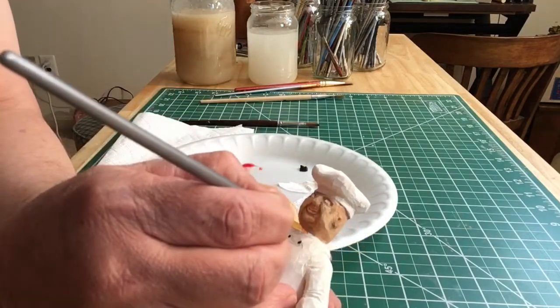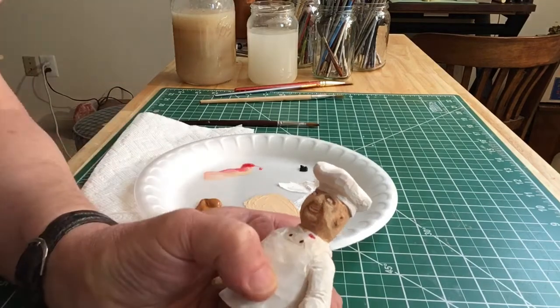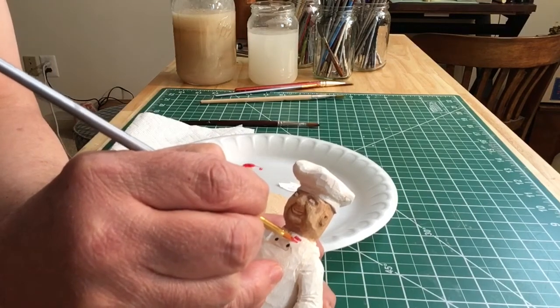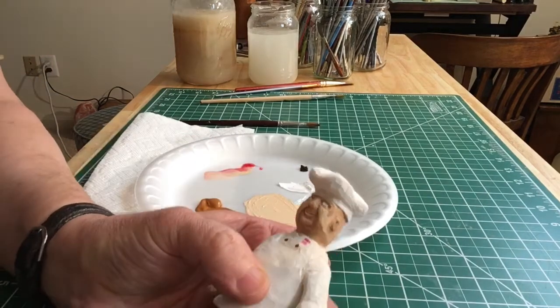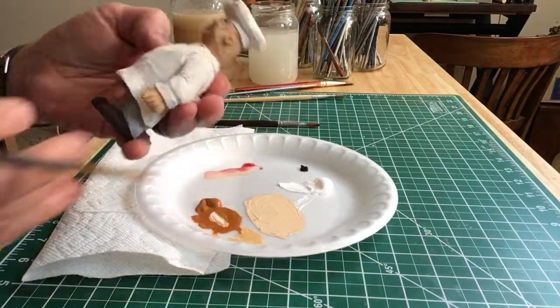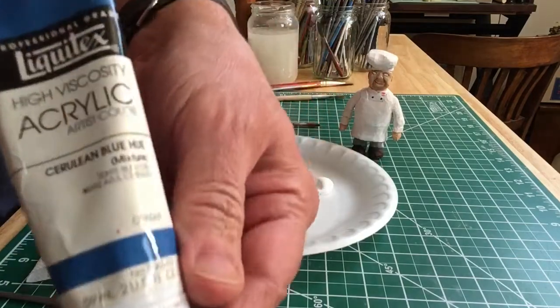Here I'm just adding a little pop of color on the collar — some sort of emblem, insignia, or logo. The chefs I've seen have a little something there, so it helps add a little bit of interest.